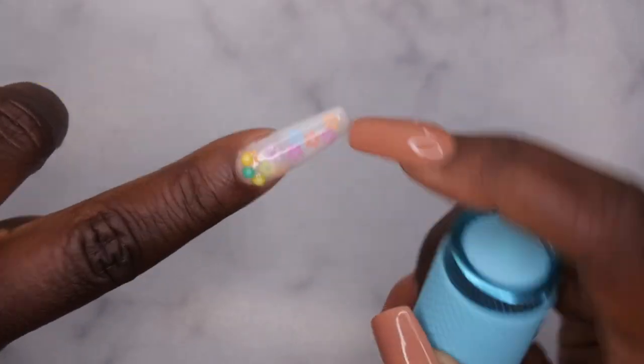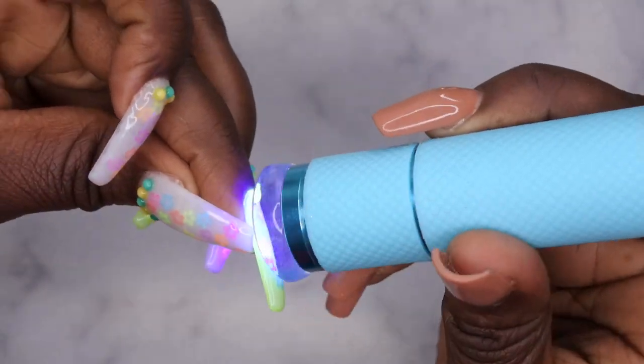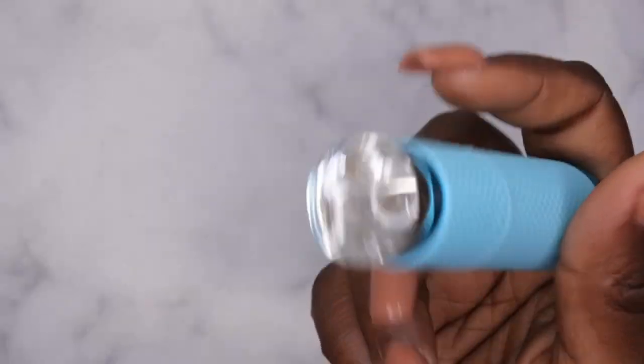If you all have sequins, it would actually be perfect — like this set here where I have a lot of sequins. If you want to get them to lay flat, you just kind of press it onto the nail and flash it in place so they lay flat. That is genius. Love this hack.